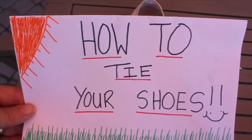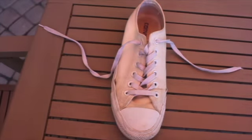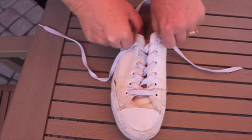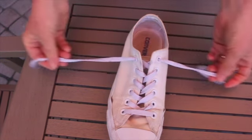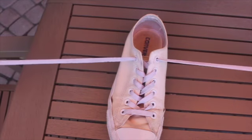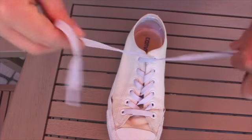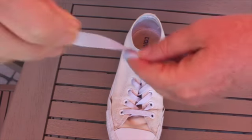Today we are going to learn how to tie our shoes. It is a tricky task but with practice you can do it. We're gonna have our shoes like this and put our laces out like that. We're gonna make an X with them — just like that, see? X.